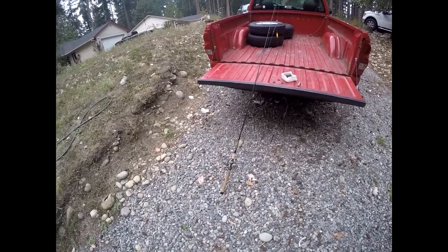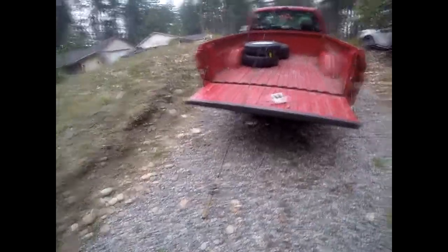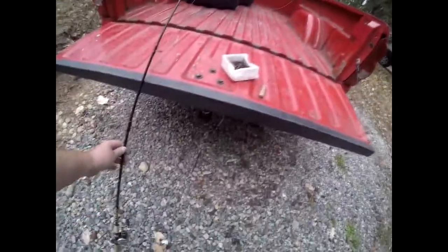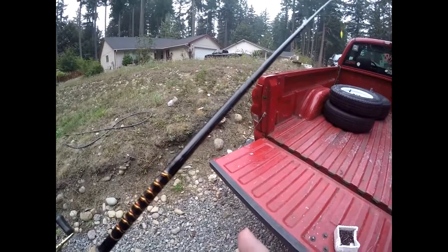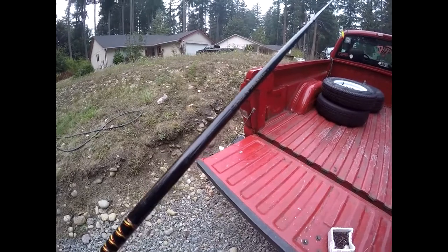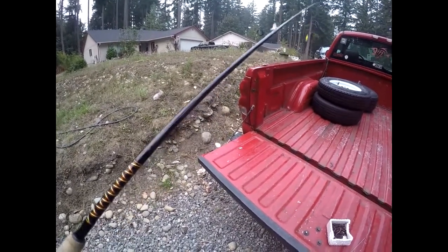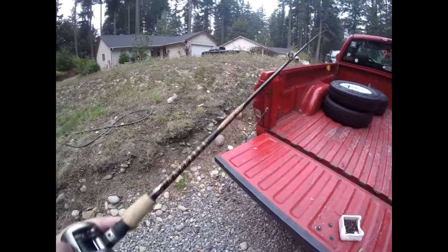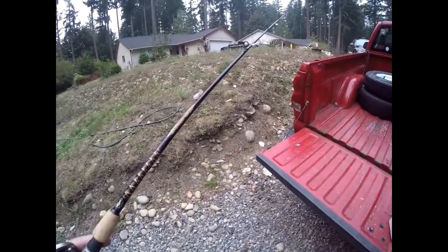All right guys, so I thought I'd show you the walleye rig that I use for bottom bouncing. This rod is a Bass Pro Shops rod, but I like the seven foot six length. It's 12 to 20 pound moderate action. You can go a hair lighter if you want, like a 10 to 17, but it just has a nice backbone to it and then a real soft tip, which allows you to pull that bottom bouncing weight.